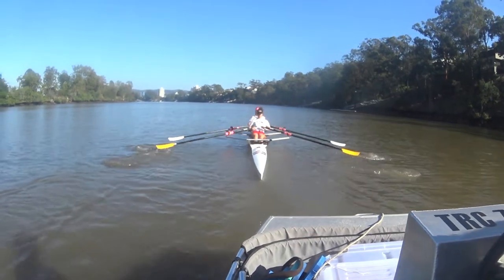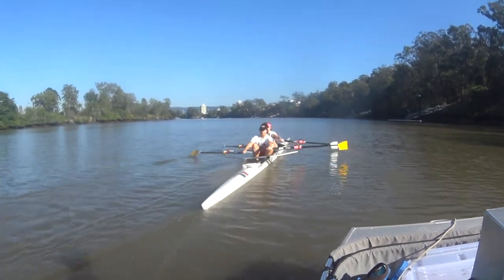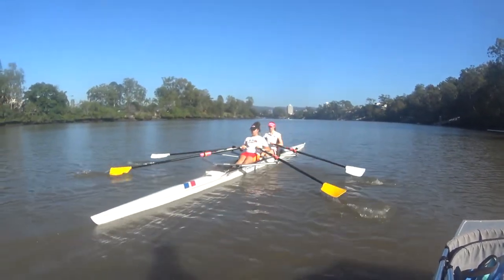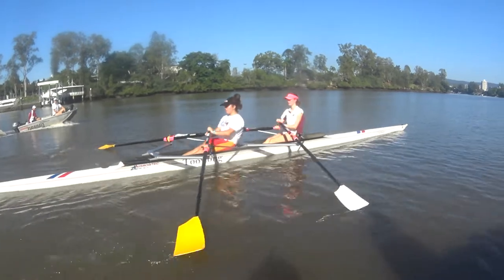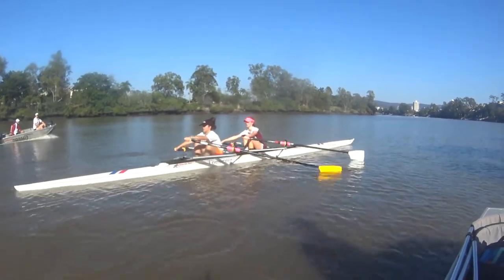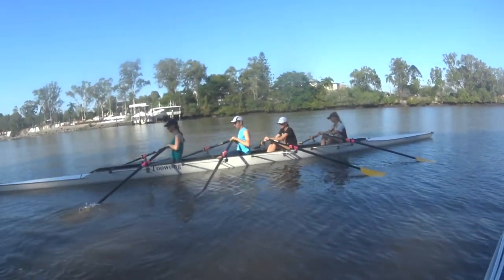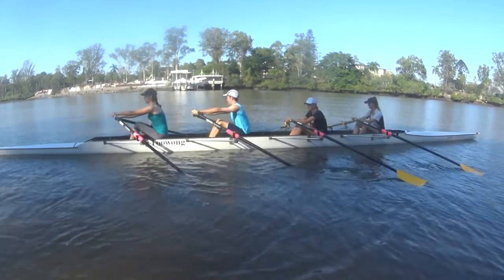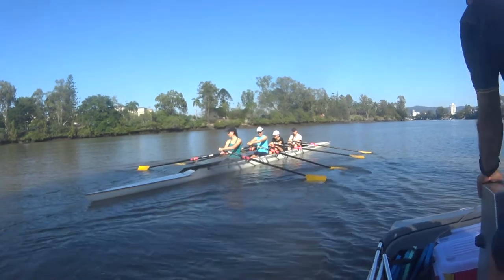And I'm just after you. Fingers on the end. That's good, Aurelia. Thanks guys. Go. Rope. And rest. So you get that nice feeling of that real hang on the Aurelia, like we were doing on the Ergo.